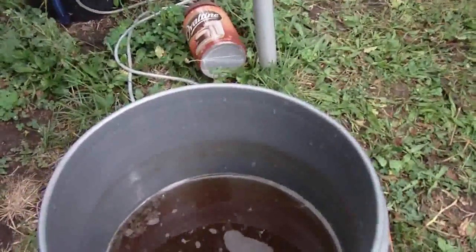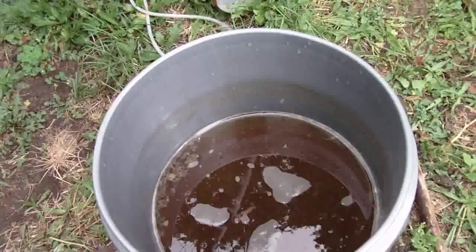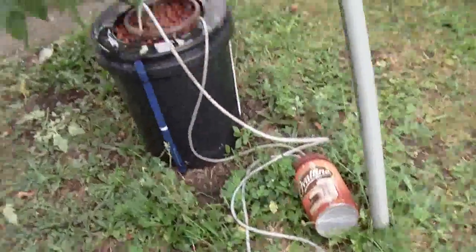Here we have some freshly brewed compost tea. This is actually a combination of compost and worm tea — pretty amazing stuff.